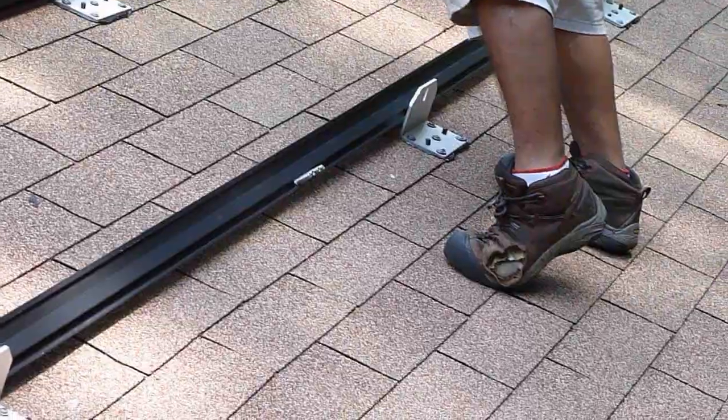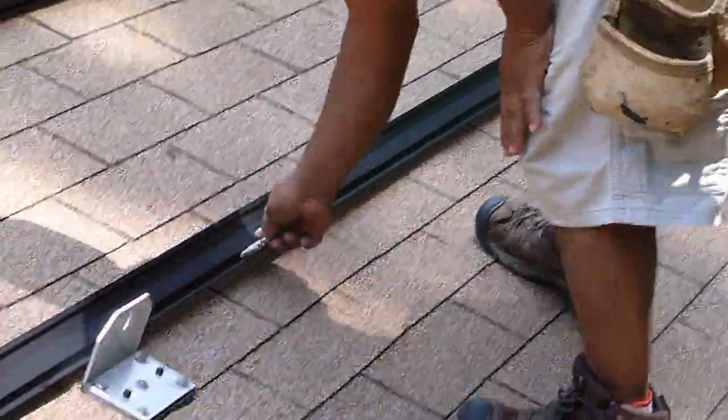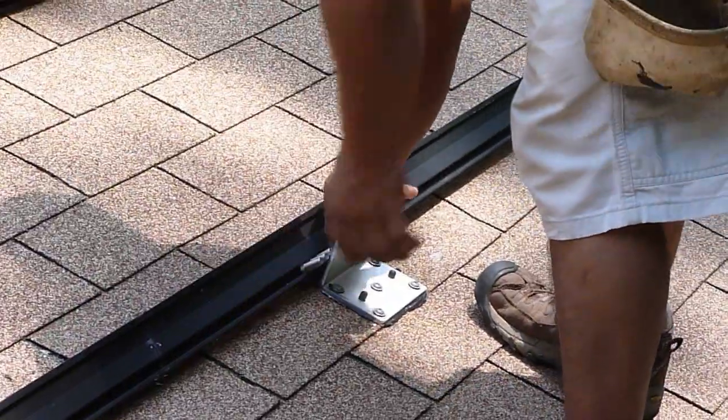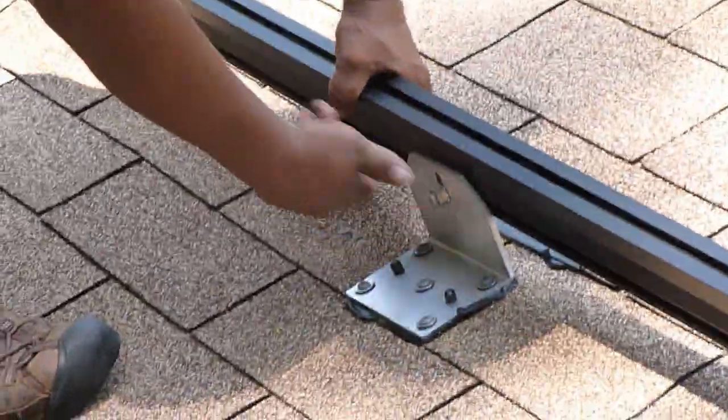The bolts are put in on the end of the rail and then slid down so that they can mate with each flange, and the bolts are attached to the flange and a nut is spun on.